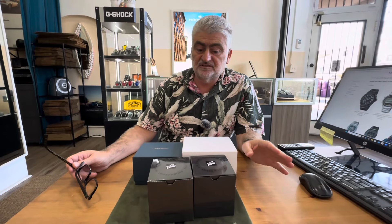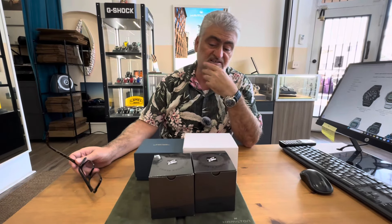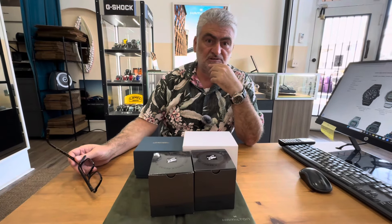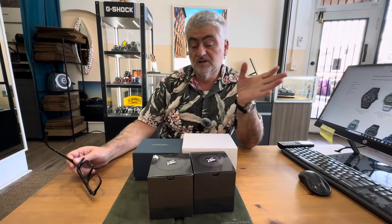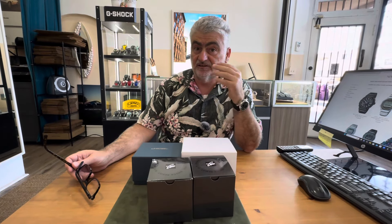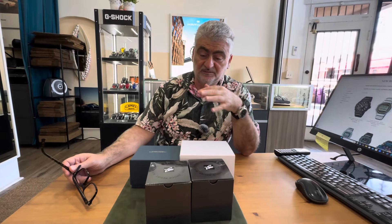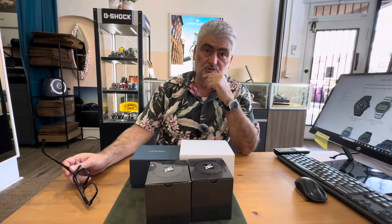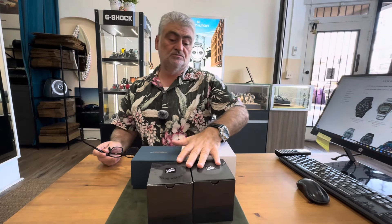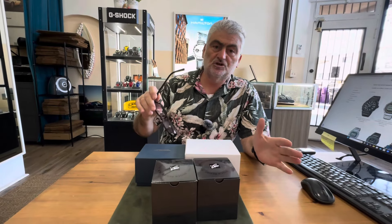We're back. It's August 1st and we have some new G-Shocks I want to share with you — I'm going to unbox them today. Summertime, we usually have a lot of new releases and this year is no different; they're just coming in every week. We've been lucky here to have Peter helping me review all the new watches. This is a G-Shock video of some new things that just came in last week and I'm going to show it to you.